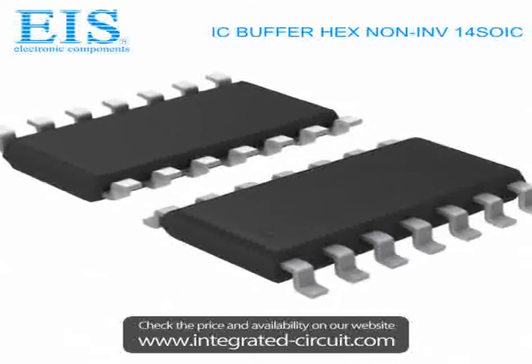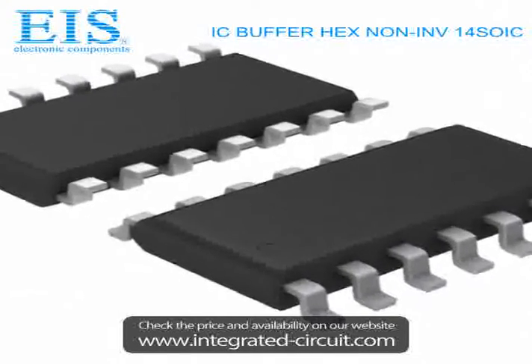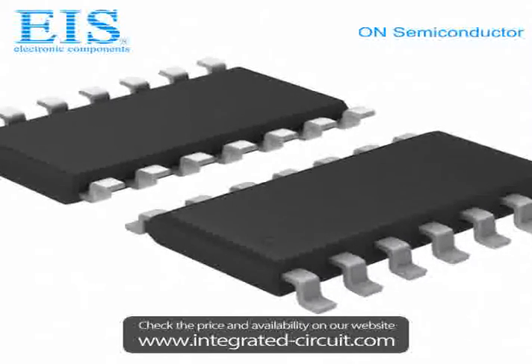We have many components in stock which can be shipped immediately after order. If you have any inquiry, please don't hesitate to send us by email or call us. We will reply you within 24 hours.